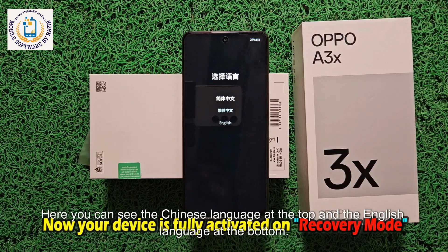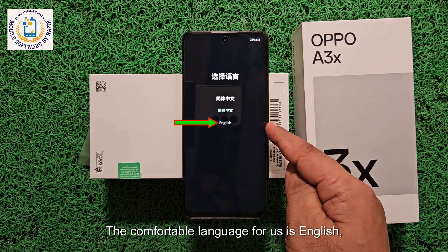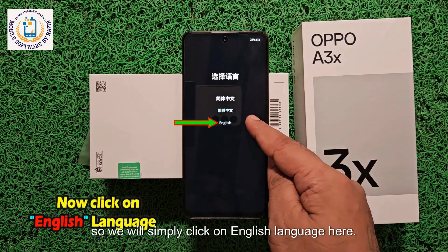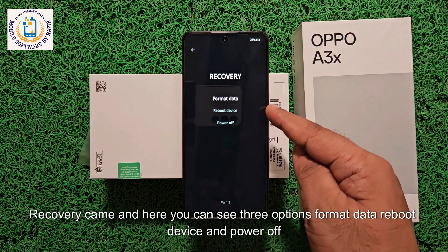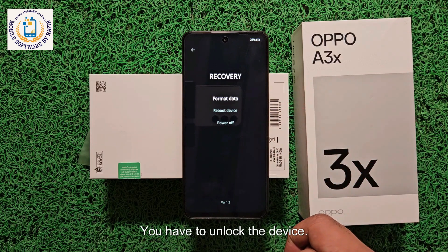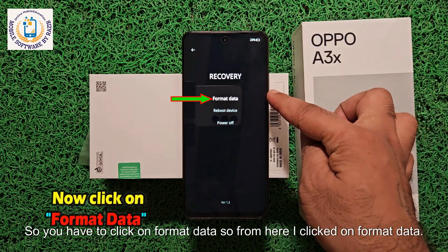Here you can see Chinese language at the top and English language at the bottom. The comfortable language for us is English, so we will simply click on English. Recovery mode has loaded and here you can see three options: Format Data, Reboot Device, and Power Off. To unlock the device and remove its pattern, pin, or password lock, you have to click on Format Data.